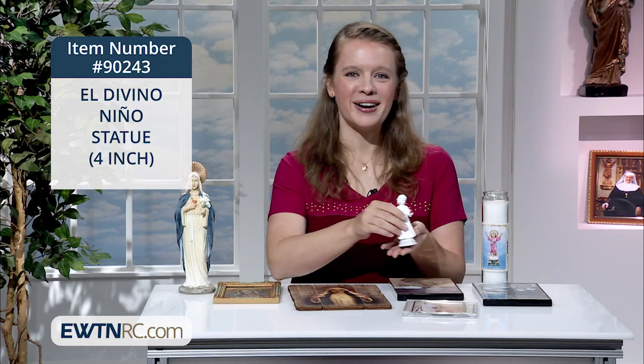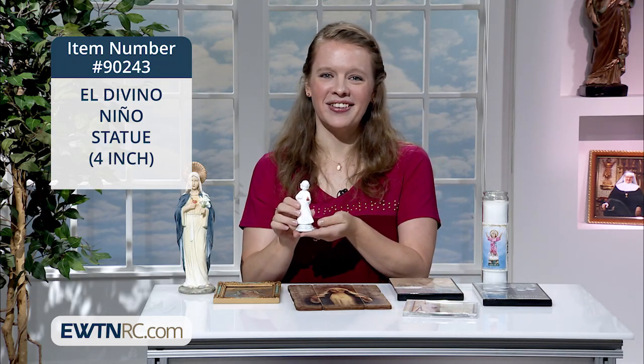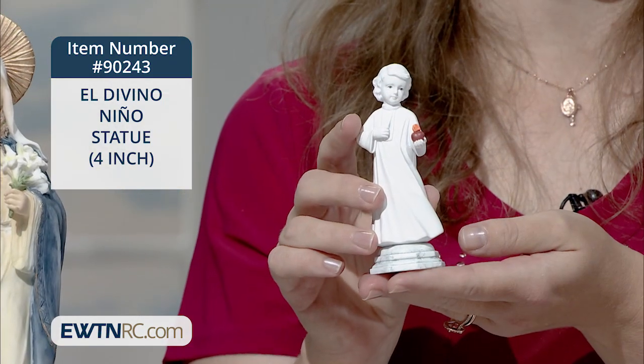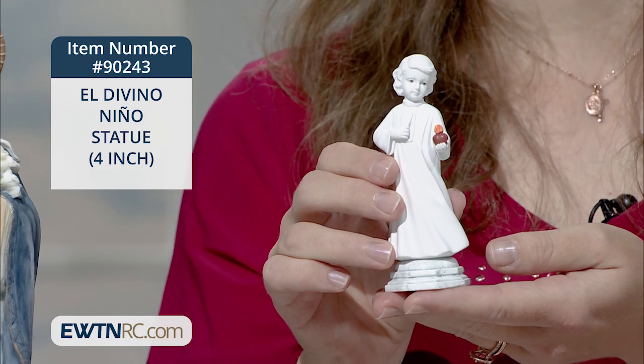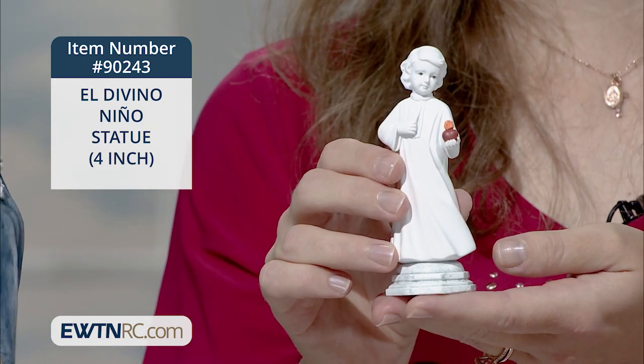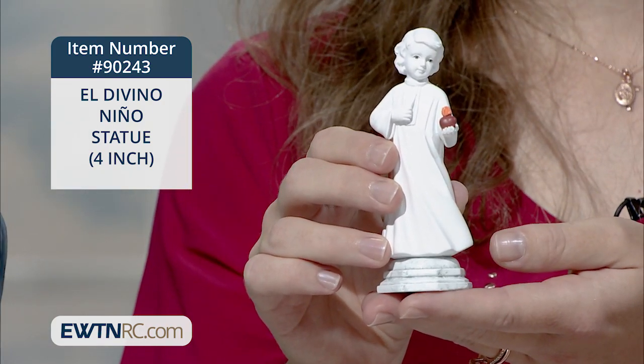The first one is a sweet little four-inch statue. It's a great size that works well for anywhere inside. It's modeled after the statue that Mother Angelica commissioned for the piazza at the Shrine of the Most Blessed Sacrament in Hansville.